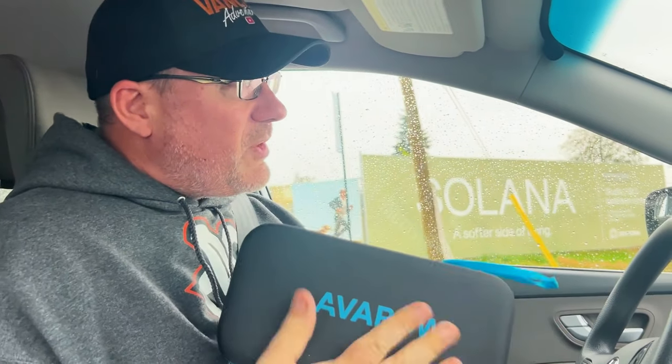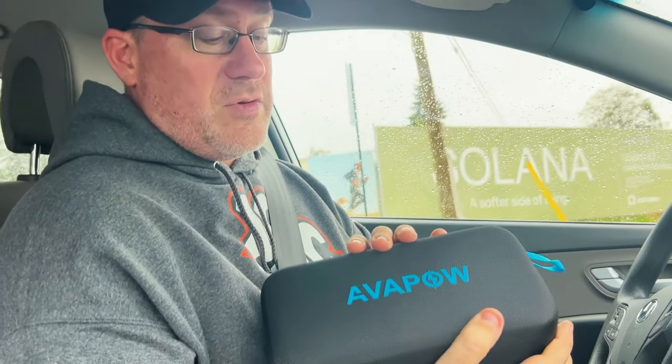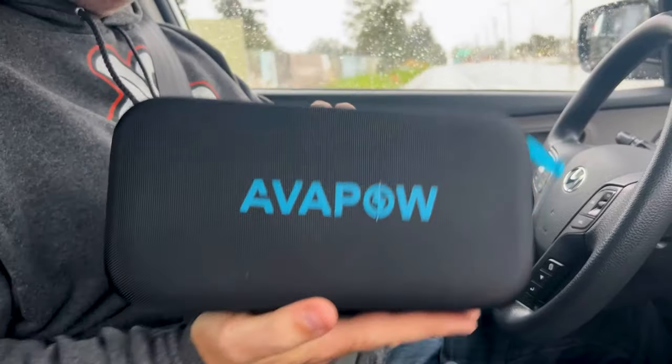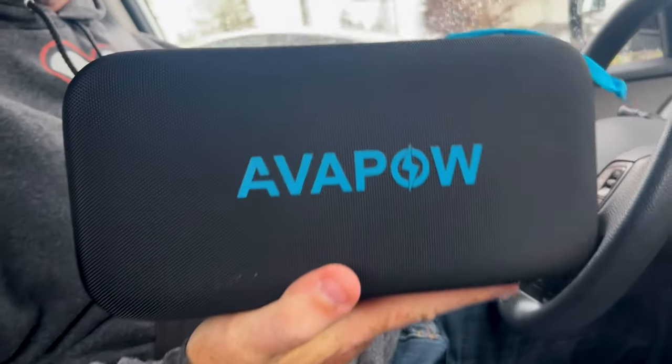I don't even remember what year that car is, but it's probably nine or ten years old. This is something everybody should have in their vehicle — when you're stranded and you don't have another vehicle to jump you, getting one of these is great. Go get one, the link is below.